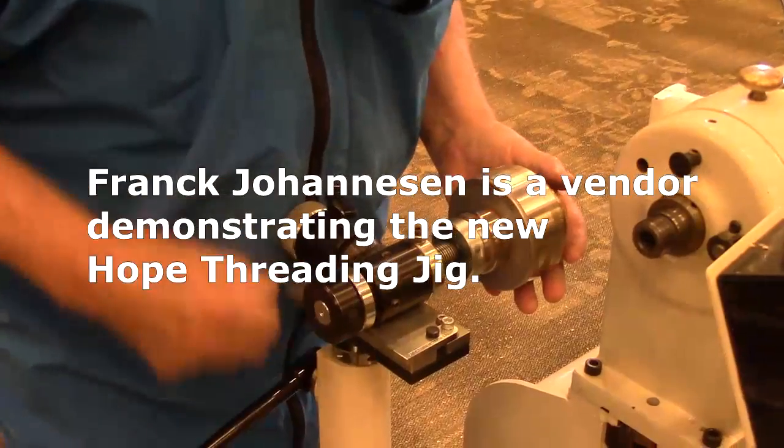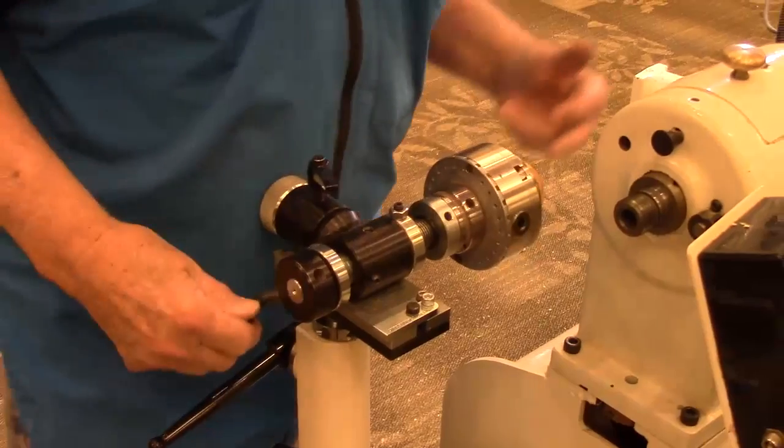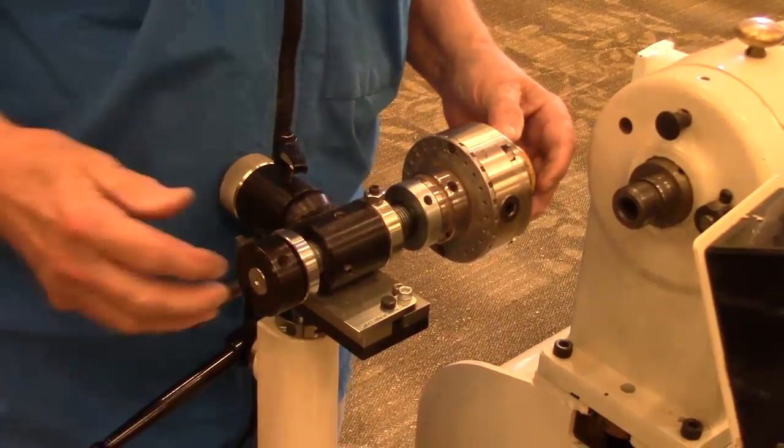The stroke on this — now you can see, this is where that stop is. And I've taken the piece that's in there. This is now set to do the female threads.